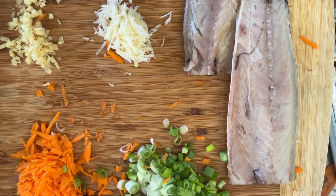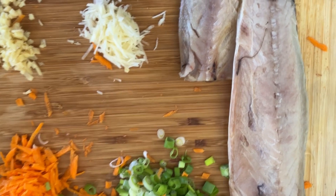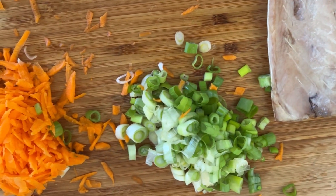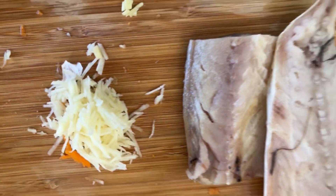We will be making a salted fish fried rice. You can see the salted fish — this is the mackerel fish, salted — and onion, salads, carrots, ginger, and curry.